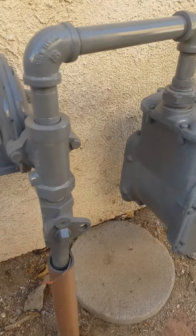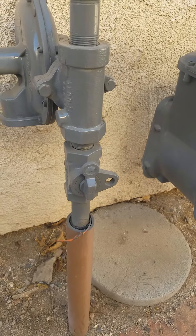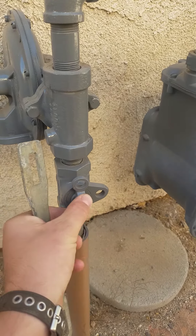The valve is located here. All these valves are going to look the same. This particular valve would need a quarter turn clockwise to turn off.